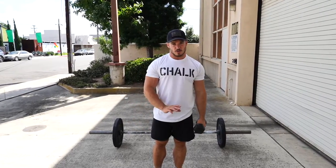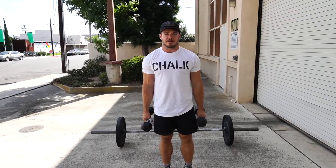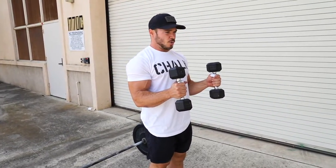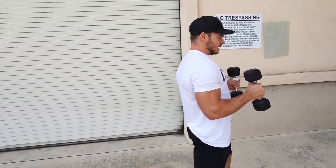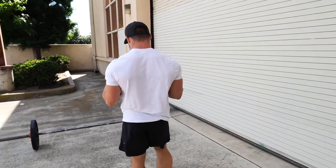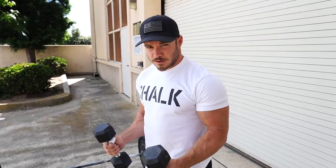Once you get all 21 on both arms, you're going to be holding two dumbbells for what's called a gun walk. You hold right here at a 90-degree position and walk for 100 feet — 50 feet one way, 50 feet back. The goal is to keep that 90-degree angle the whole time. You're going to want to drop a little bit or hold it higher — try to fight that.